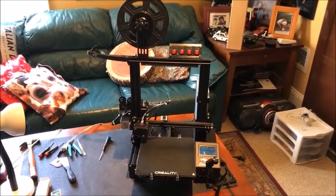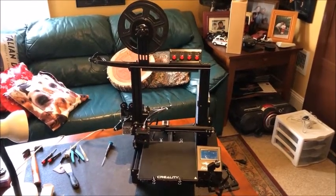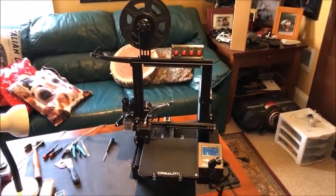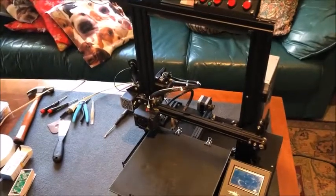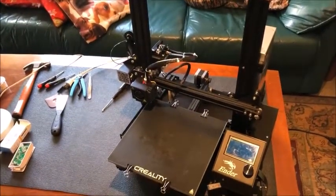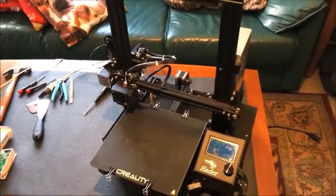Hello everyone! In this video I wanted to share with you all of the upgrades that I did to my Creality Ender 3 3D printer. I started by adding an OctoPi server, obviously running on a Raspberry Pi. This happens to be a 3B+, which I had laying around, so it was really easy to implement.